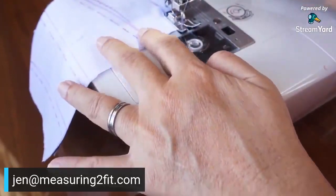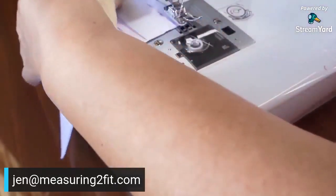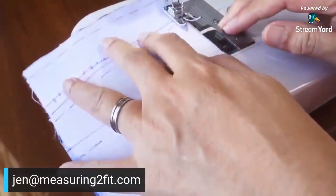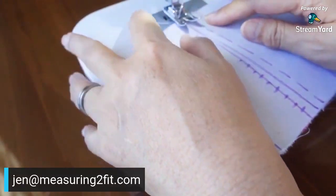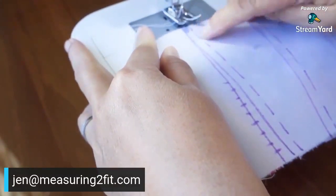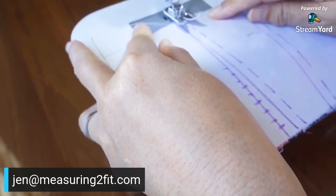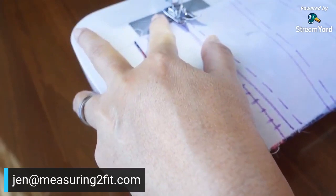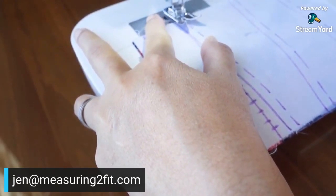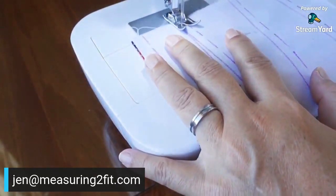I lock, lift the needle, lift the presser foot, pull, and go over to the next sewing line — no need to cut the thread. I sew along the broken line to the next sewing line and lock again.